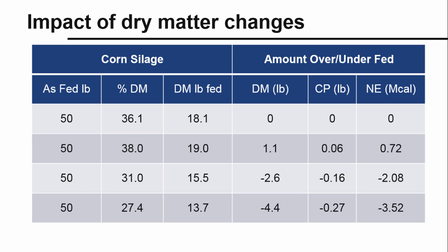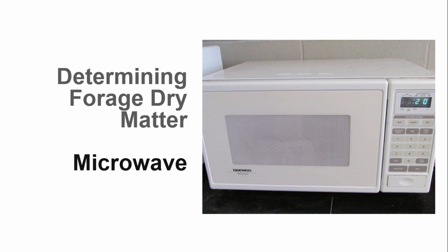On the other hand, over-feeding forages results in wasted feed, excess nutrients, and increased excretion of nutrients in manure. We recommend testing forage dry matter before and during harvest to ensure proper fermentation and maximize the nutritional value of the silage. During feed out, test forage dry matter two times per week. There are several options for testing dry matter on the farm.